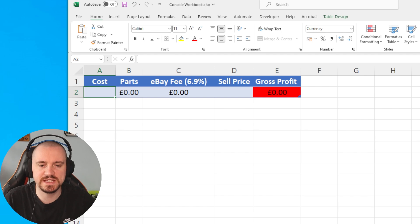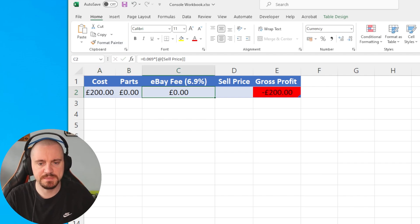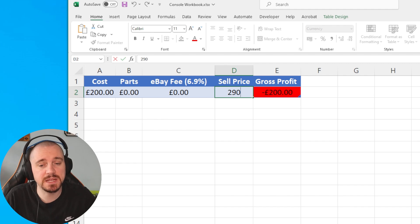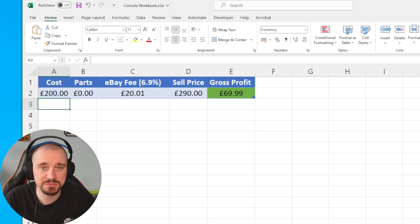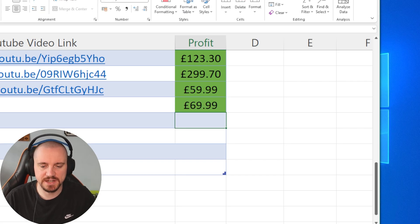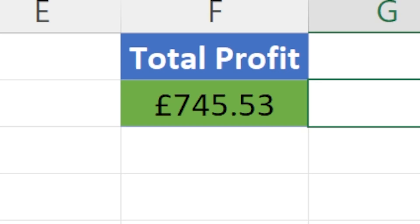Clearly the PS5 is working as it should be. It's now time to head over to Sally's Spectacular Spreadsheet to see what the profit is. I purchased the console for £200. A lot of stores are currently offering discounts on brand new PlayStations which affects the second-hand price, so I'm going to list the console for £290 — I think I'll get that because it's in great condition. That leaves us with a total gross profit in today's video of £69.99, bringing our series total to £745.53 — edging just that little bit closer to £1,000 profit. I'll leave a link to the whole playlist. Thank you for watching and I'll see you in the next one. Peace.